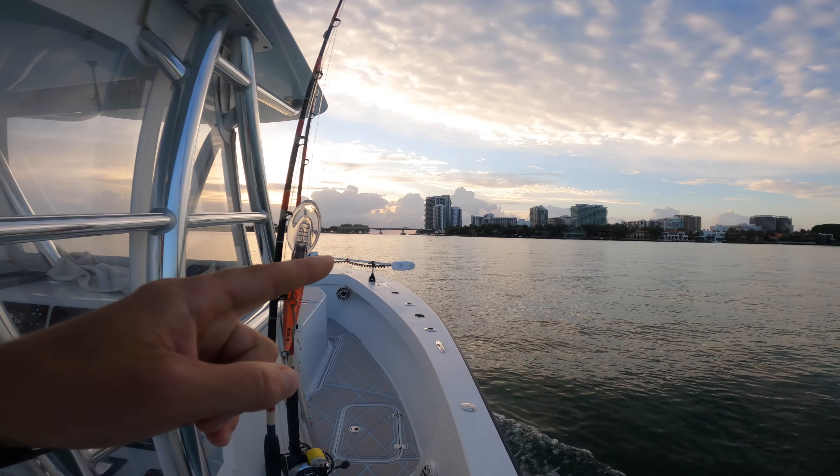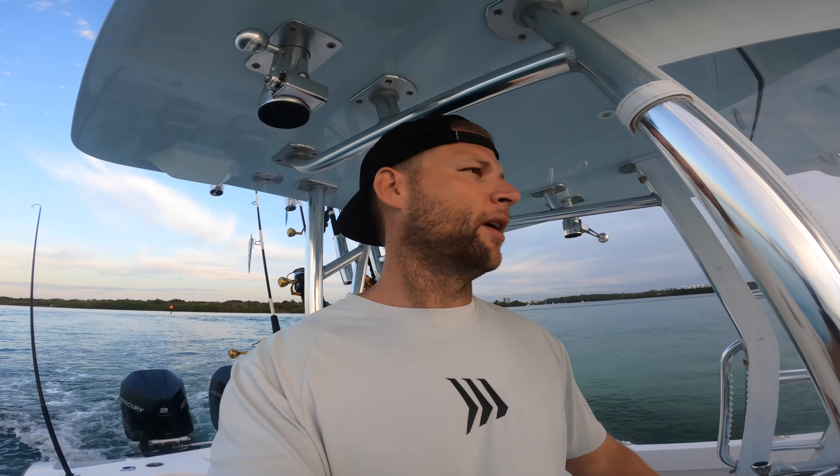Welcome back to another episode of Blue Water Life. We are headed out of Hull Over Inlet, it's about seven o'clock — bright and early. I'm taking a break from throwing the cast net and just going to do some artificials today. I'm going to troll some planers. I had some luck the other day — last time we ran one planer, this time we're going to try two planers. I have a deep plug and I'm going to throw a squid skirt way out back and see what we can pick up.